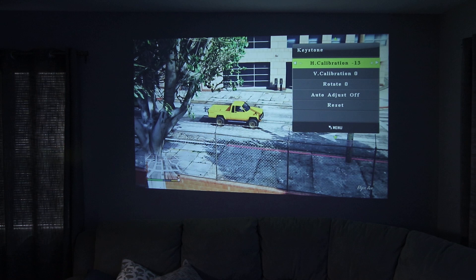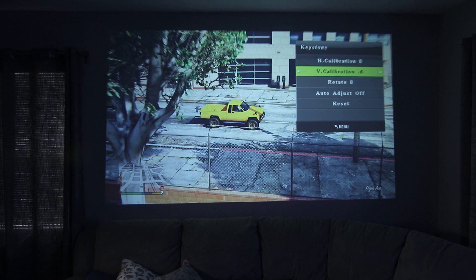The keystone correction will help you perfectly align the image to a screen or a wall. In addition it also has rotational image adjustment to further fine tune the picture positioning if needed.